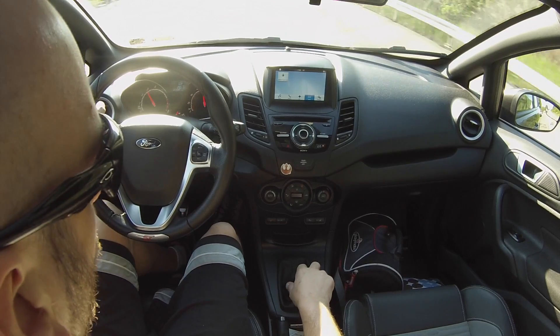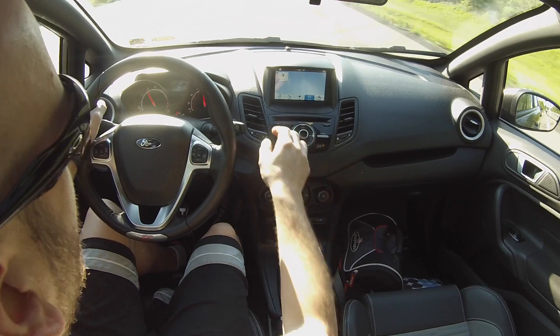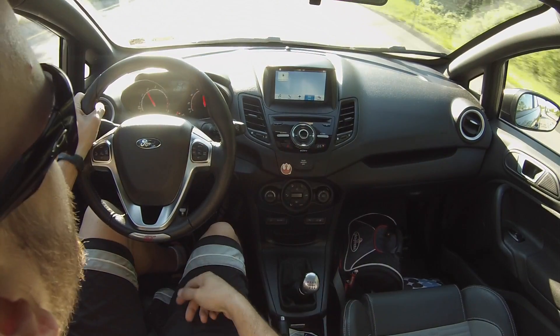One thing that has not gotten better is the HVAC controls. When you switch from cold to hot, it blasts you with arctic cold air out of the vents for about five seconds until you hear this switch kick over and then it starts switching the heat.